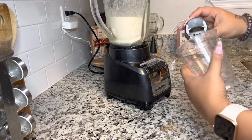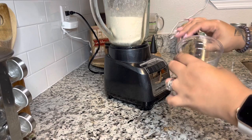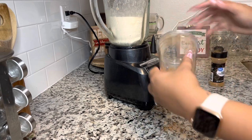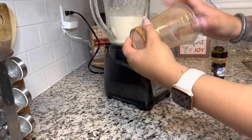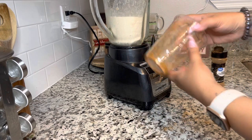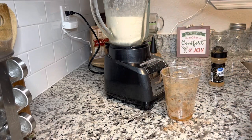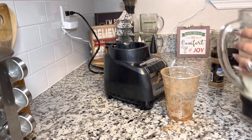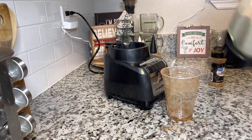Now, as you can see, the cup I used to measure my ice and water is still a little wet, so I'm just going to sprinkle some ground cinnamon on the cup. The water that's on the cup is actually going to catch it — and that's what makes the decoration on the cup! A lot of people wonder how you get that look, and that's all it is: sprinkle the cinnamon and the water catches it.